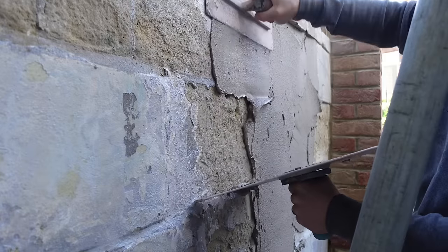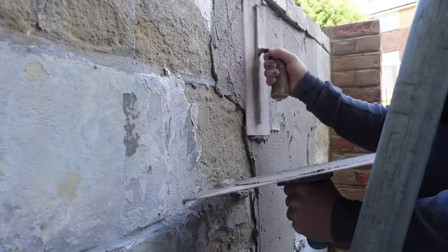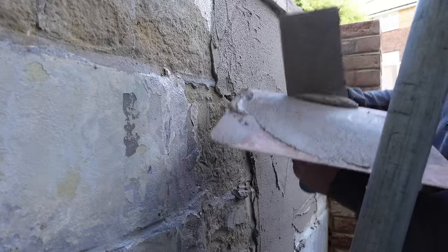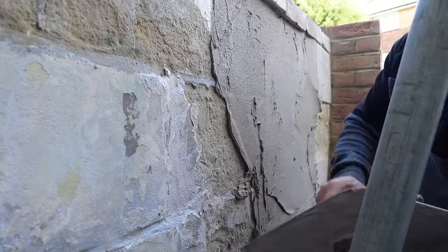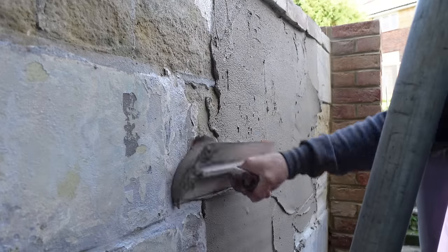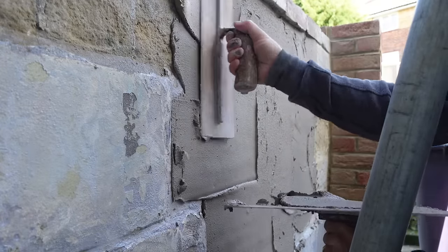I said to him, I can't guarantee it just because of the state of it. You should have built another block wall in front of it — they weren't having it. So the first layer of render is to make sure that the blocks are all going to be at the same level, so we've got an even playing field to work with. I'm applying a thick coat of render to bring it all out.